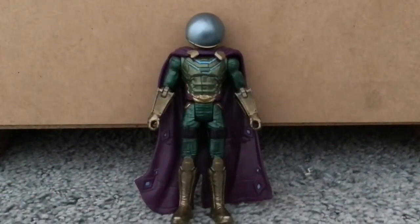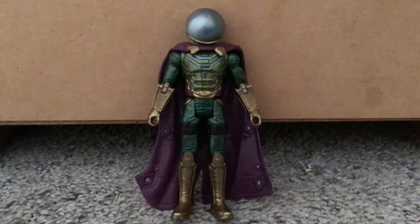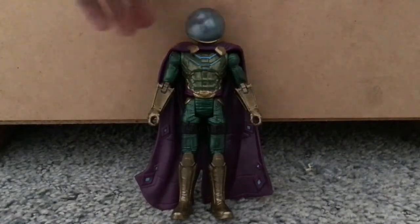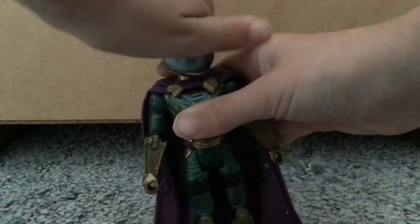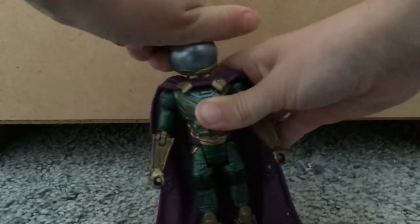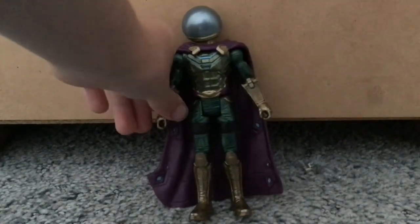Mysterio. Mysterio looks very cool. I like the head — it looks really cool. I like the cape. And you can move their heads around, even with Mysterio's, which I think would be very hard to do. So good job, Hasbro. All right, that's Mysterio.